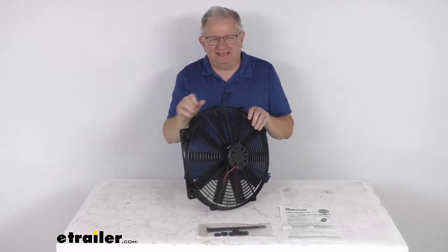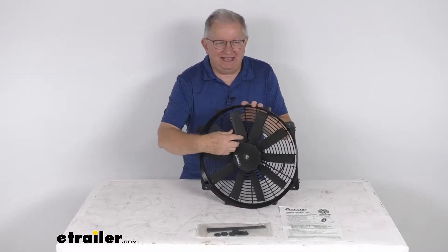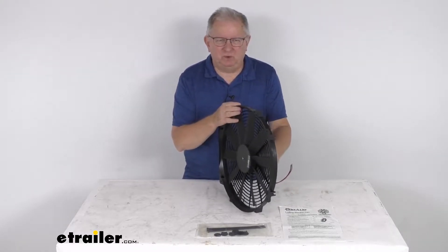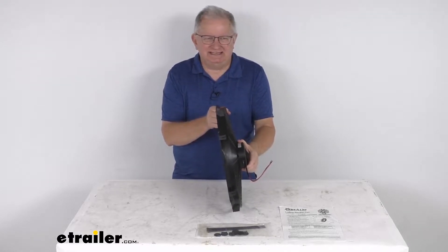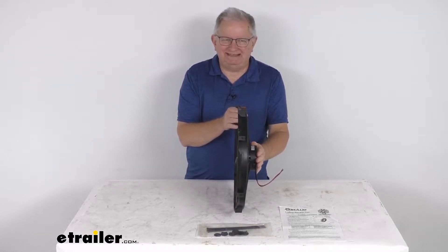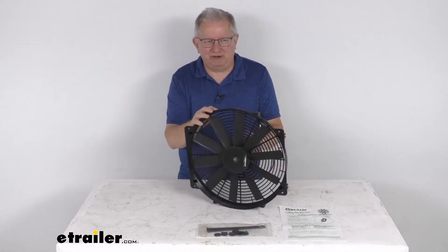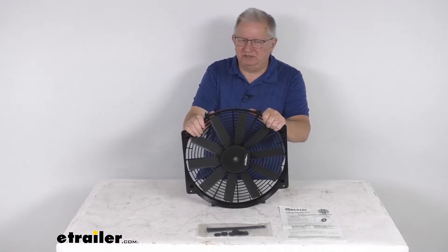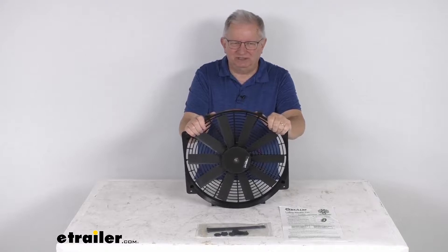This Flexi-Lite Lowboy Electric Fan uses a large 16-inch diameter blade and a nice powerful motor to move 2,500 cubic feet per minute of airflow. As you can see, that is a nice compact Lowboy design, which allows it to fit into tight clearances. This fan is a pusher application, meaning it forces more air through the vehicle's radiator to aid in engine cooling at lower speeds.